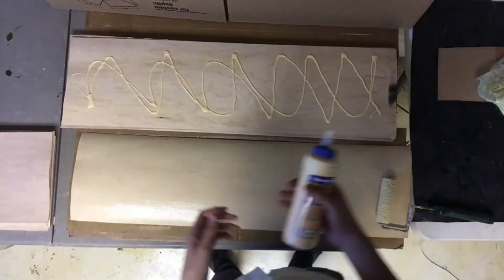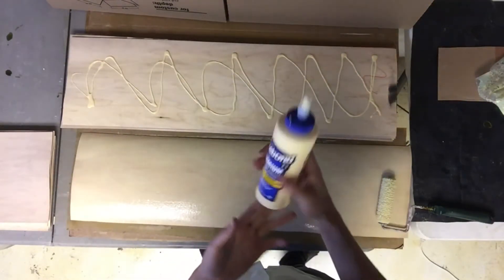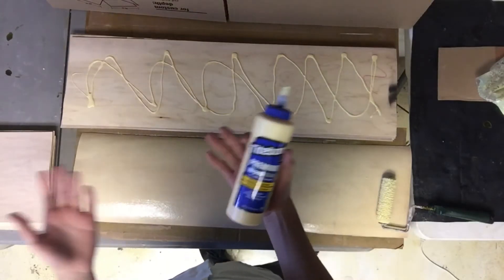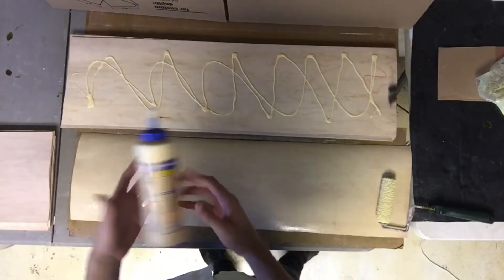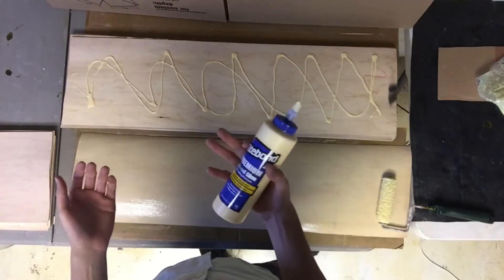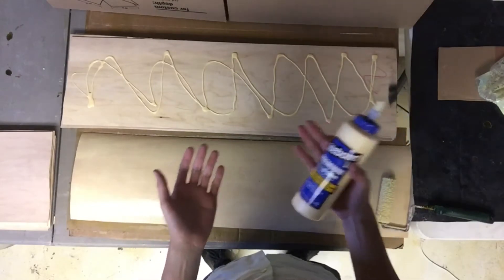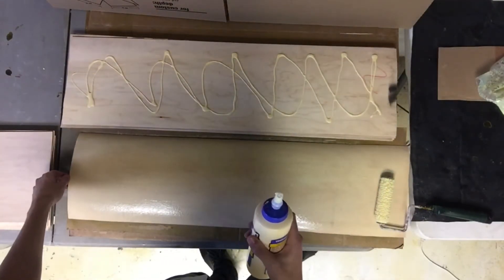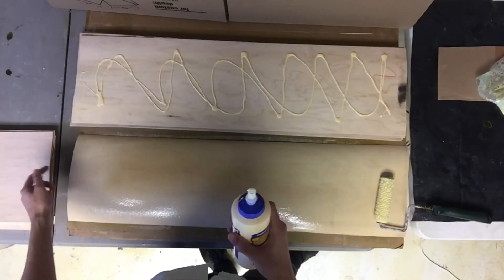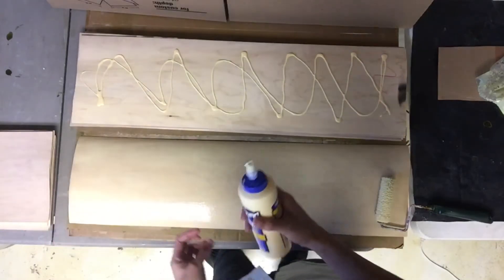A big problem of mine when I first started making skateboards was how much glue to actually use. Typically it's good to use a happy medium between a lot and not that much. I had to learn the hard way — using too little caused delamination problems, and using too much made it really hard to cut the skateboard. But you'll find your happy medium. Usually the first skateboard is not going to be the best, but you learn with time.